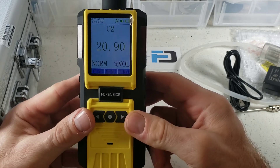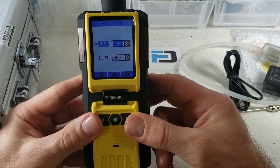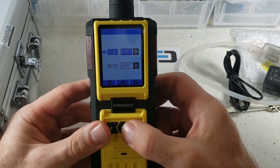If you want to turn off the pump, it's very easy — just press the left button and right button together. That's how you turn off the pump. To turn it on again, press the right button. Back to home — again, left and right. Let's leave that off.